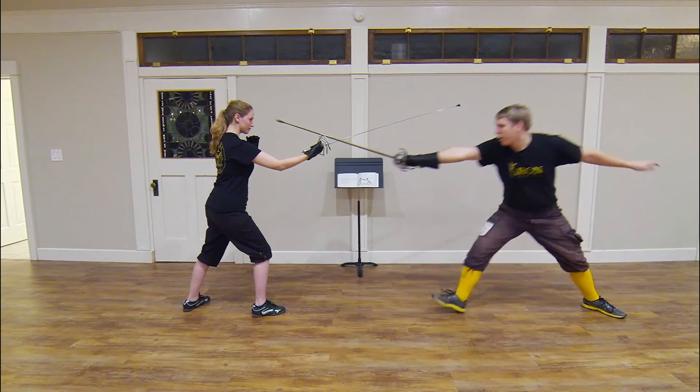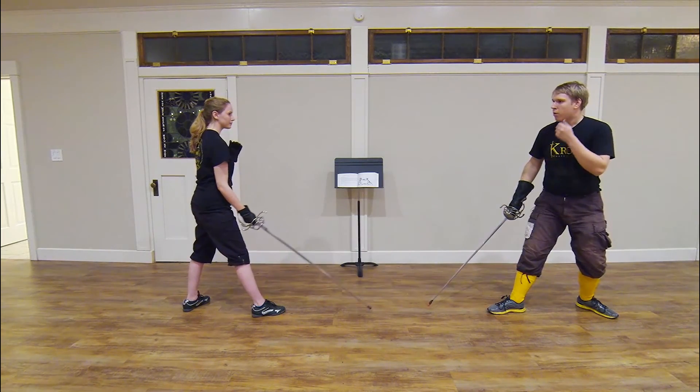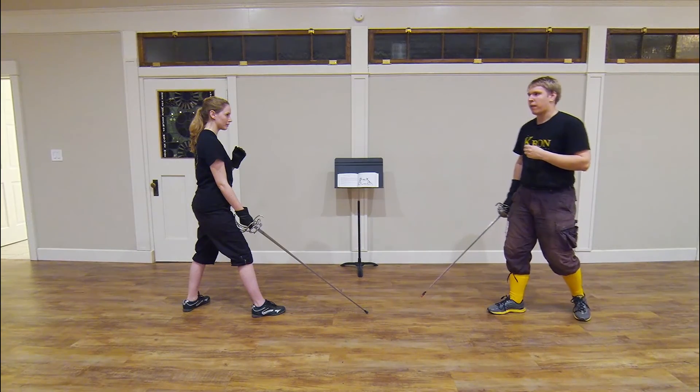So, in this instance, I would still miss her with the lunge, but she has not threatened me with any kind of counter. I can use this situation in order to do all kinds of things against her. Alfieri gives three ways that I can wound her.